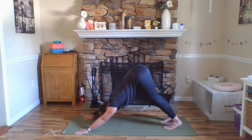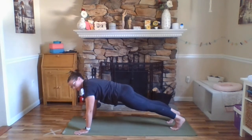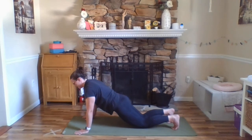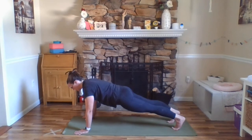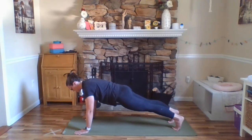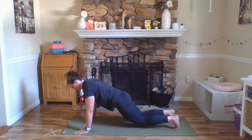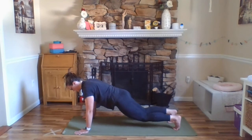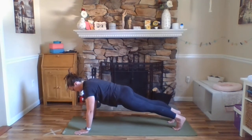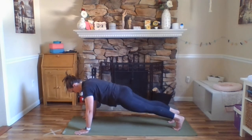One more breath here. At the bottom of your exhale, look towards your hands and hinge forward to plank pose — one long line from the crown of your head back to your heels. If this is too much, you can place your knees down to the floor, but again, you want a long line from the crown of your head to your knees in that case. Hips are parallel to the floor so they're not hiked up or sinking low. You can think of lifting your hip points towards your low ribs. Inhale here and exhale, lower your knees just so they hover about an inch off the floor. Inhale, lifting them back up, plank pose. Exhale, lowering your knees. Inhale, lifting them back up.